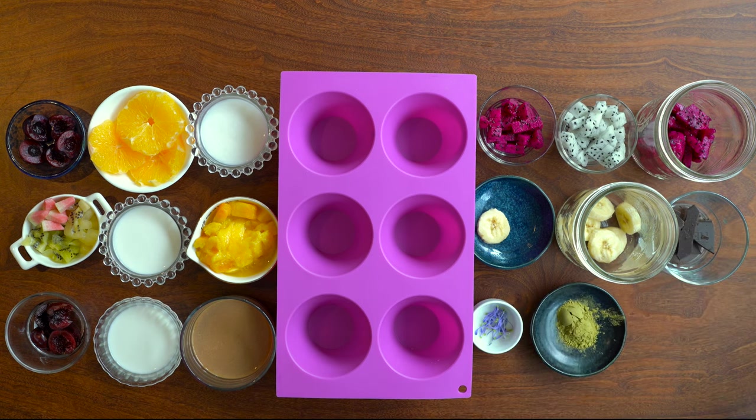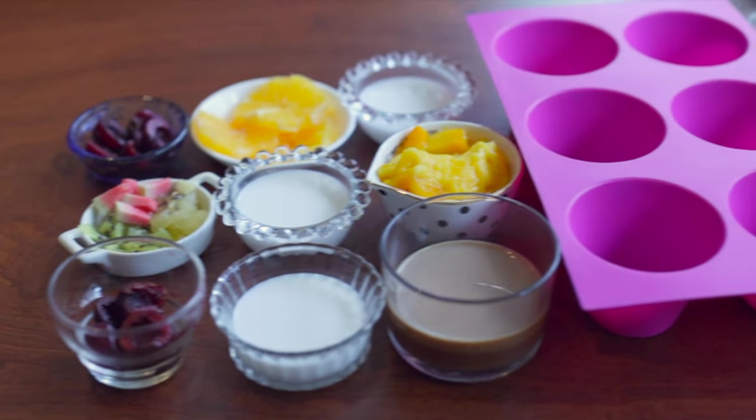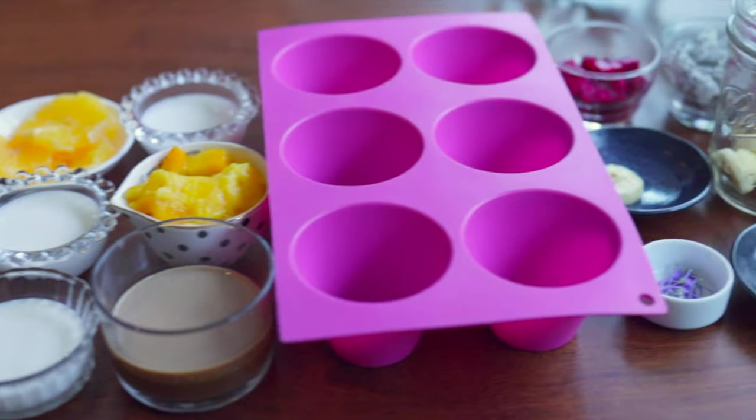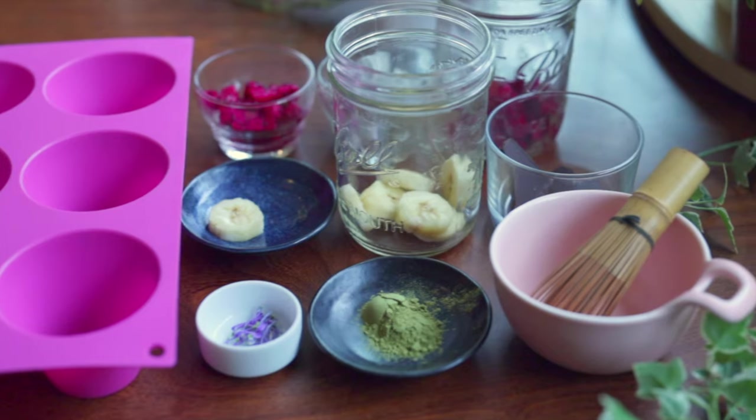Agar is an Asian beauty secret because in addition to facilitating weight loss, the collagen also helps to improve joints, hair, and skin elasticity. So this is what my final mise en place looks like and everything is ready to go.